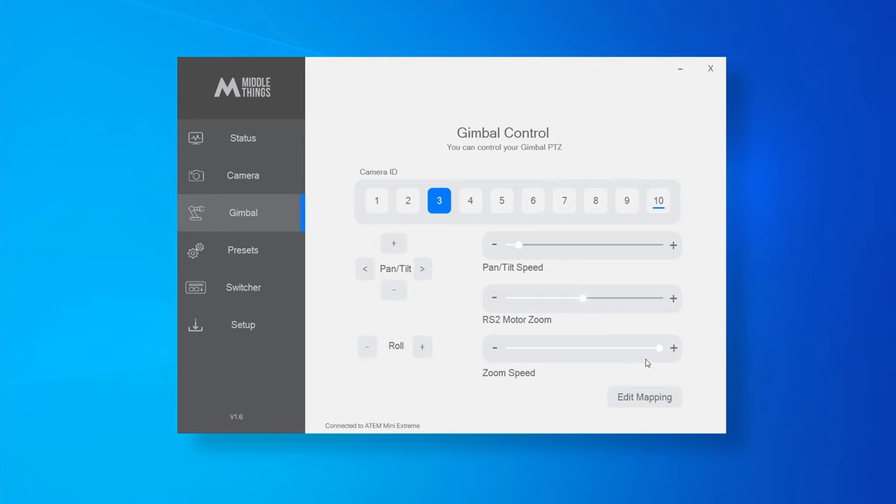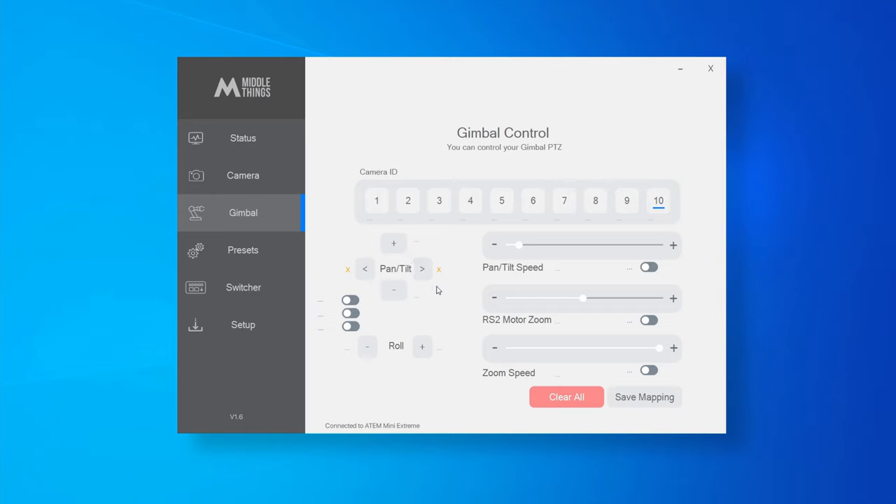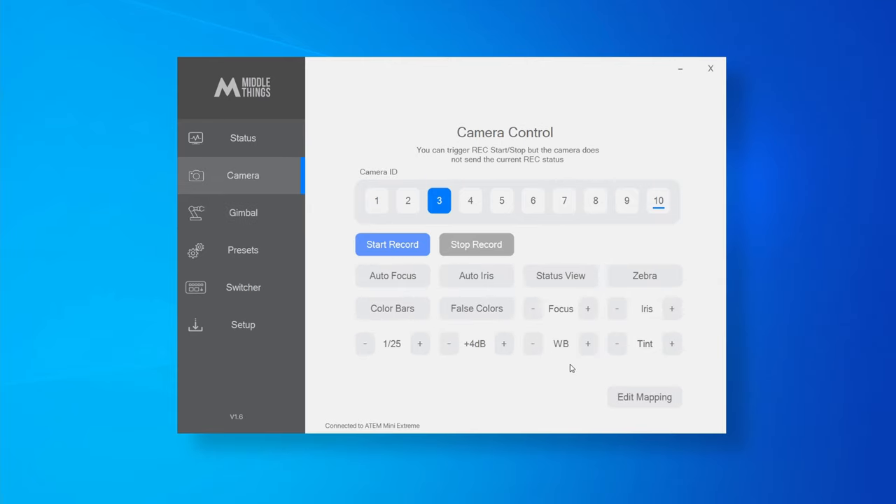For instance, if you want to map the pan axis of the gimbal to the pan axis of the joystick, go to the gimbal section, press Edit Mappings, then press one of the pan arrows to map the pan axis, and then just move the pan axis of the joystick. It's mapped and you will see the name of the axis right next to it. The same applies for the other axes, and you can map autofocus too from the camera page.